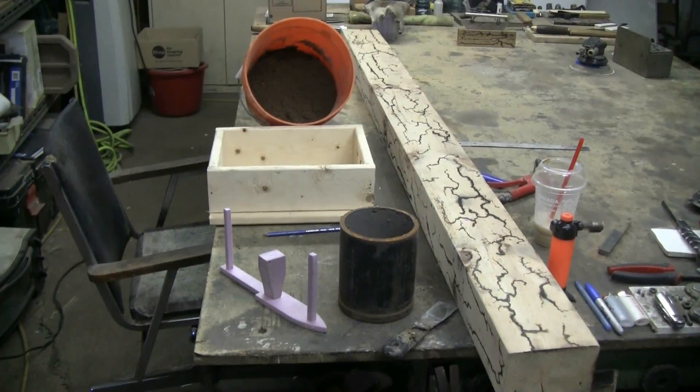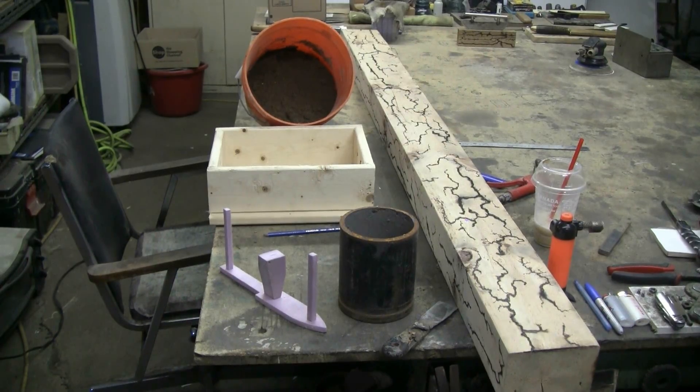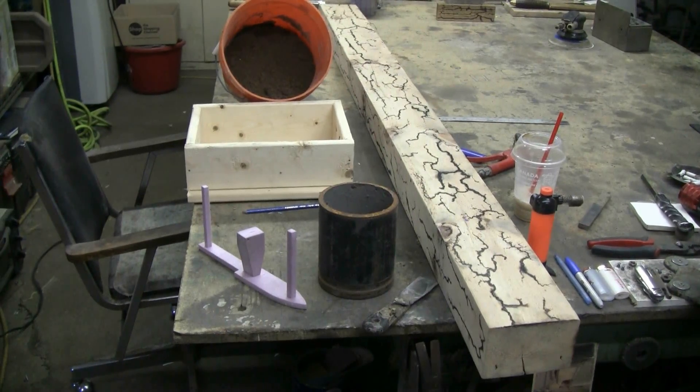Here I have some sand prepared, a mold frame, a foam piece prepared with a pour and two risers, and a piece of four-inch steel pipe lined with refractory cement that I'm going to put my thermite in to set it off and hopefully get a lost foam casting. The thermite I'm using is welding thermite - it happens to be a composition where the resulting steel is hardenable.